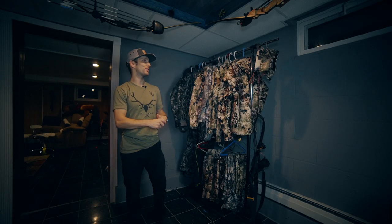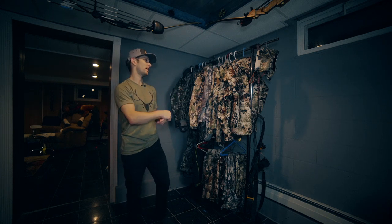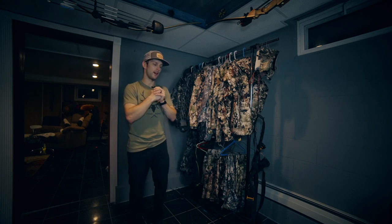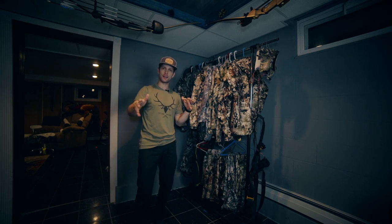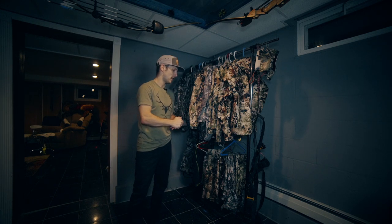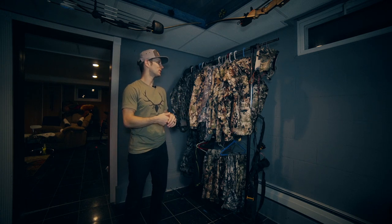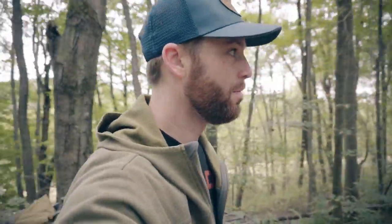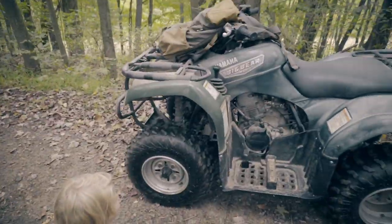Hey, what's up guys — welcome to another week of the Trad Geeks vlog. This week we're talking about Sitka gear. In five days we'll be hitting the woods, archery season's coming, really stoked on whitetail. Kevin and I are putting this video out together to cover the different layers, how we see ourselves using them, the applications, and some of the features of them.